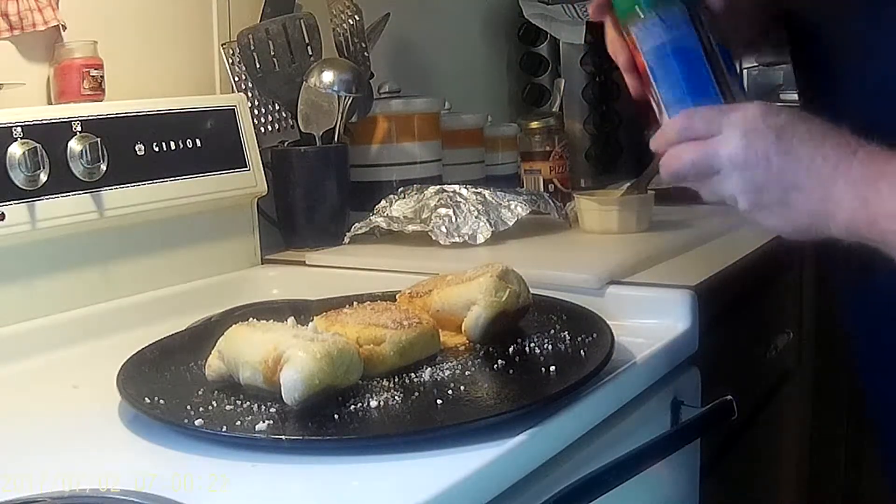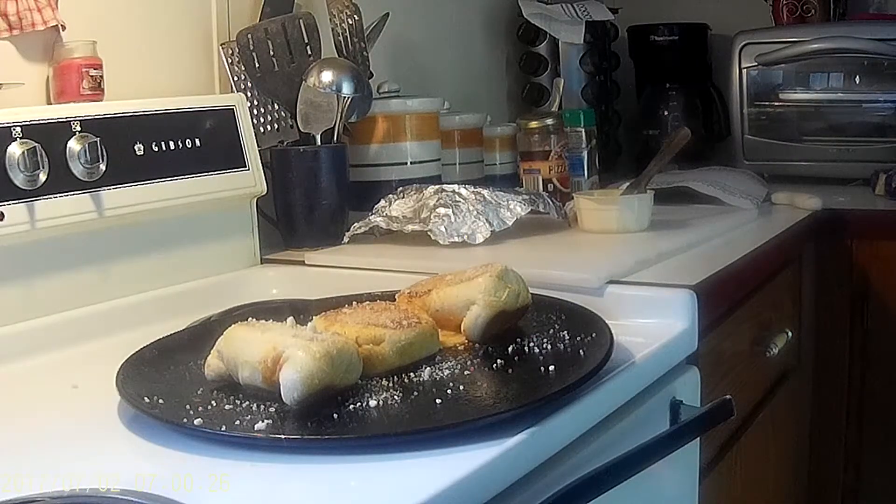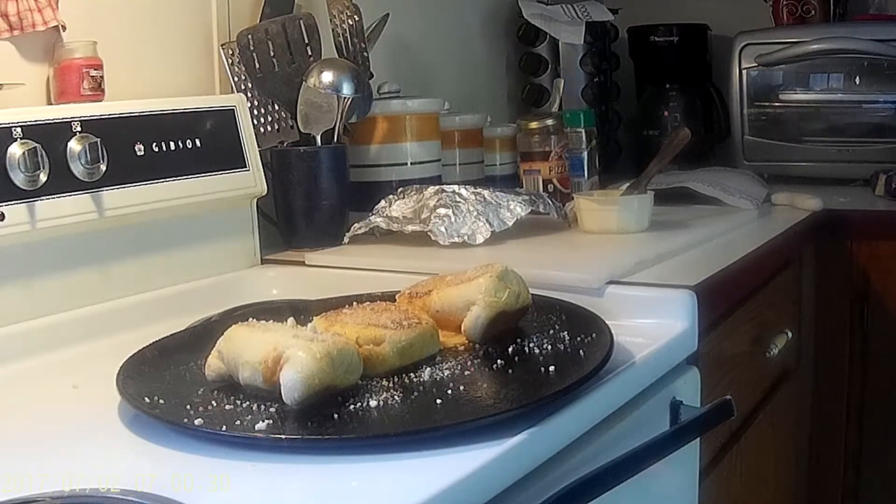Let it cool before you bite into this wonderful yummy zesty roll. I hope you enjoy! Please hit the like button and subscribe — I will have more great videos coming up. Thank you for watching, bye!